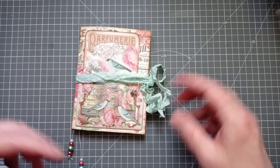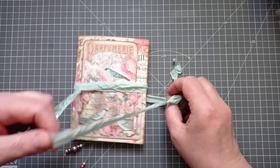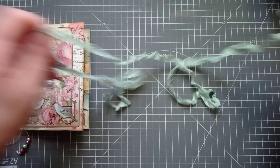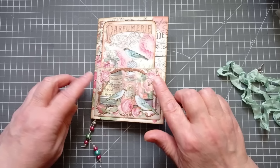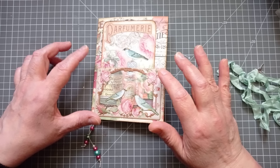I'll give you a quick look at it now and you'll get to see more of it as we go through and recreate this. It's got a seam binding closure — use what you want. I had seam binding so I used it; if you've got sari silk, use that, use ribbon, use whatever you like. I've wrapped it around three times so I've used about a meter, and on it I've popped a little silver bird charm.